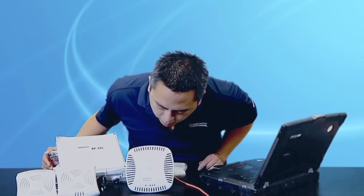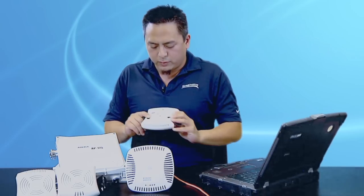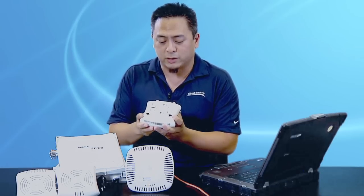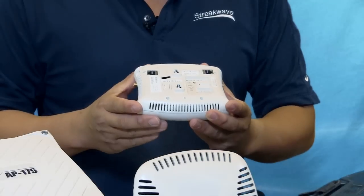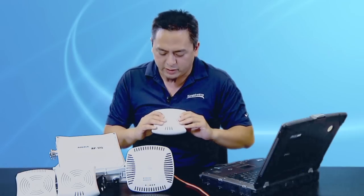Let's see if the radios are up. While we wait for the radios to come up, let me show you one more feature. All the indoor radios come with a very easy to use ceiling mount. You can literally take this thing, take it to the T-bar and just snap it right in. It makes it very easy to deploy.